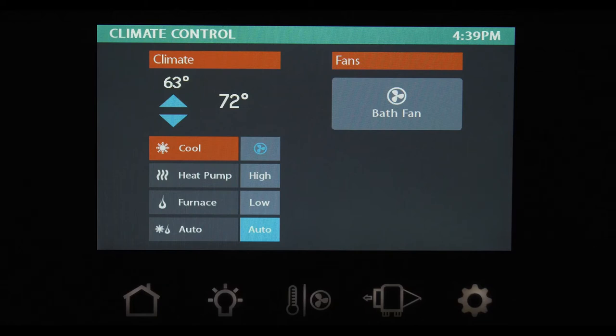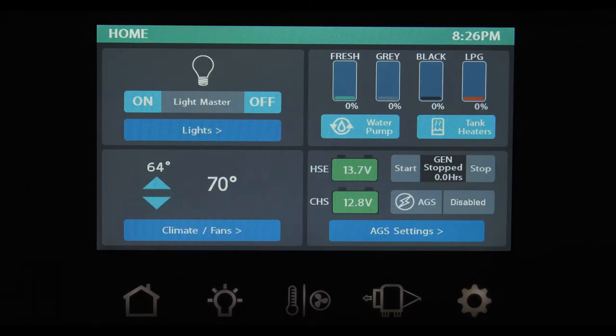The fans button is how you turn your vent fans on or off. Heading back to the home screen, in the upper right, you can see if your tanks need to be filled or need to be emptied. A quick touch and your water pump can be turned on, as well as your tank heaters.